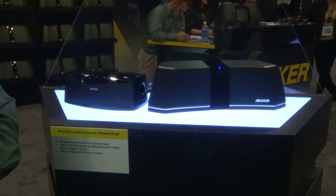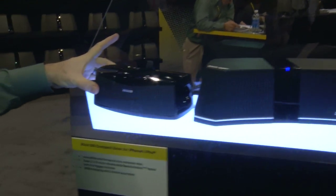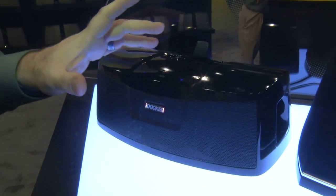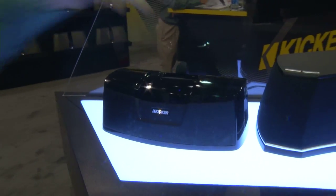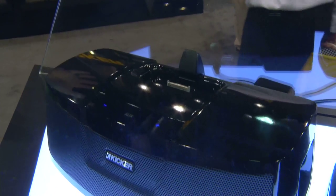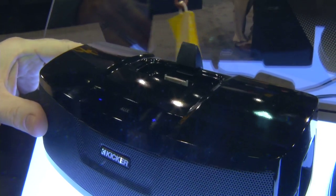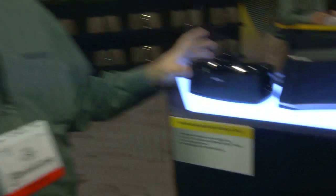The next two models I'd like to show you here on the CES show floor — the first is the little IK100. This dock is designed as what we call a near-field stereo. It allows you to dock your iPhone or iPod, it has your volume controls, and just like the IK5 it has USB charging and an eighth-inch auxiliary input jack. So if you're looking for great sound for your desktop, bedroom, or small office — anywhere you want good quality sound without a great big box — this will definitely do it for you.